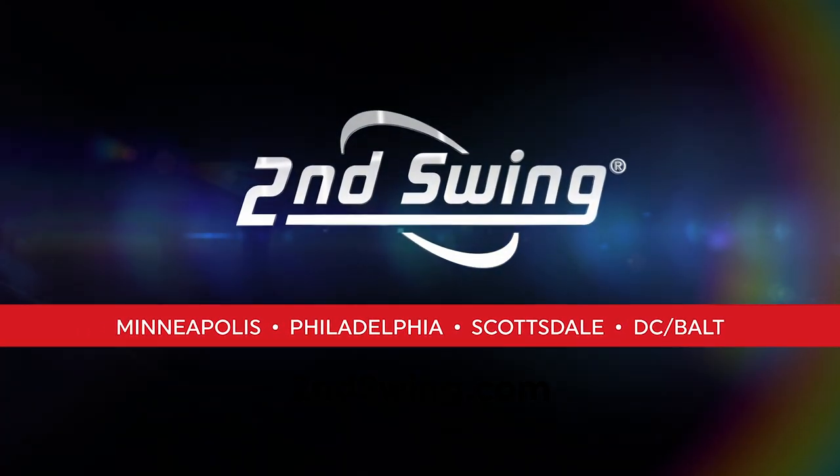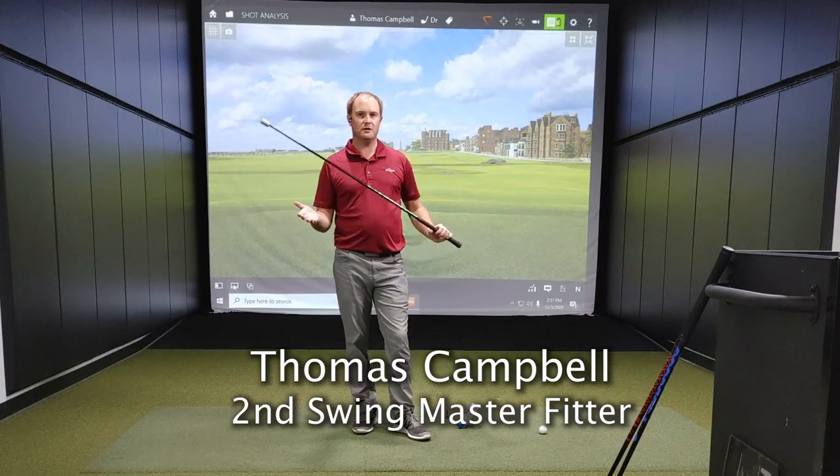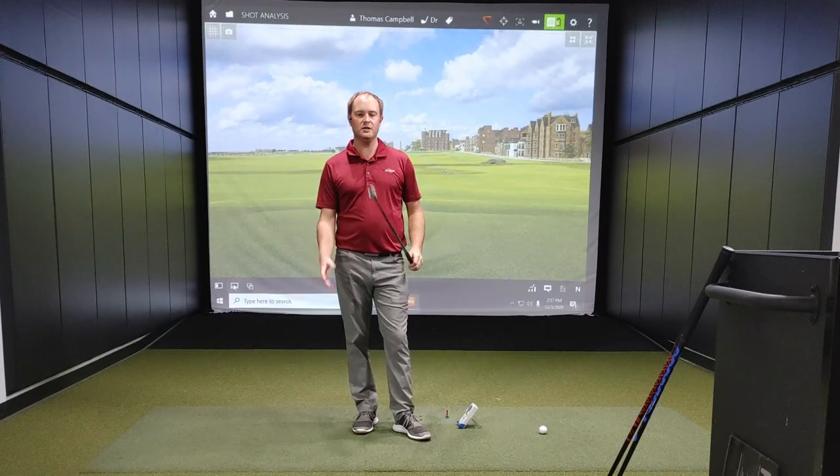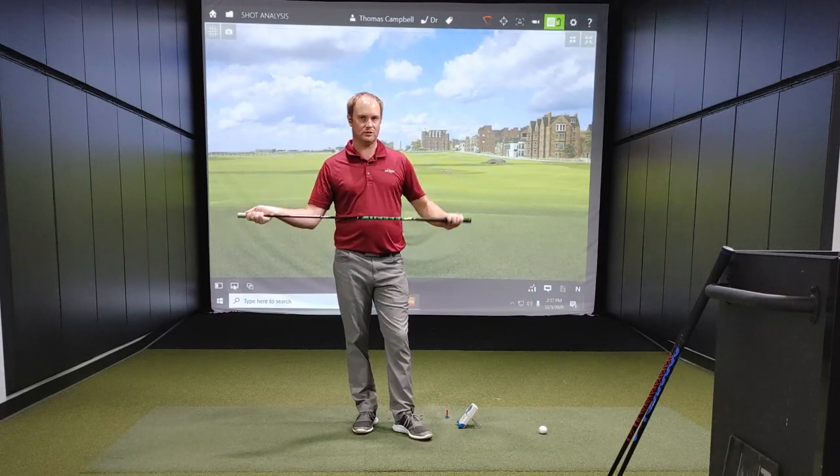Hey golfers, it's Thomas Campbell, Master Club Fitter at Second Swing. It is week two — week two check-in on the super speed training session.